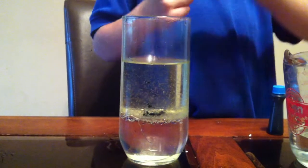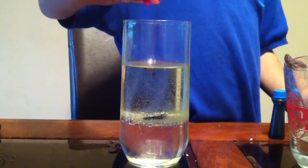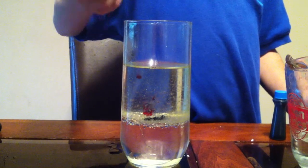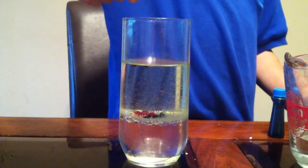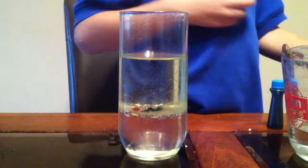Next color is yellow. I pour it. I push. And acid tablet? And acid tablet.